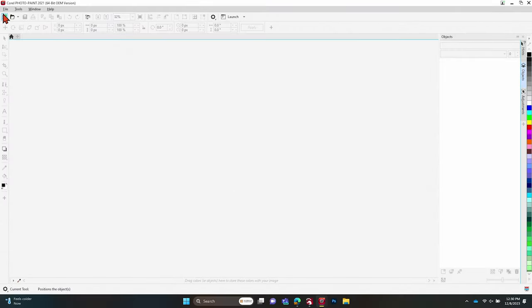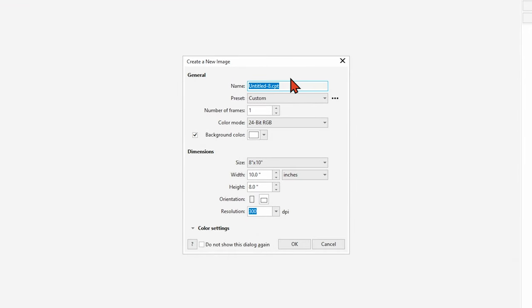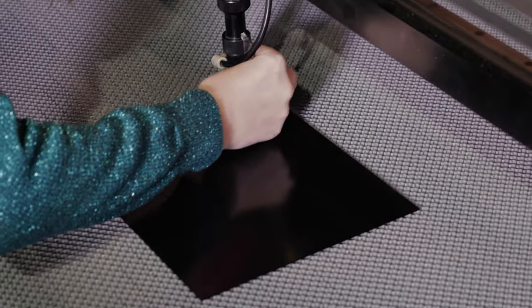We can jump right into Corel here and I'm going to start a new project. You can name your project whatever is helpful for you — I'm going to name this 'portrait project.' From here we can skip down to the sizing. You're going to size that to whatever material you're working with. I'm going to be working with an 8 by 10 piece of glass, and mine is going to be in landscape. You can change that to portrait if that's what yours is.